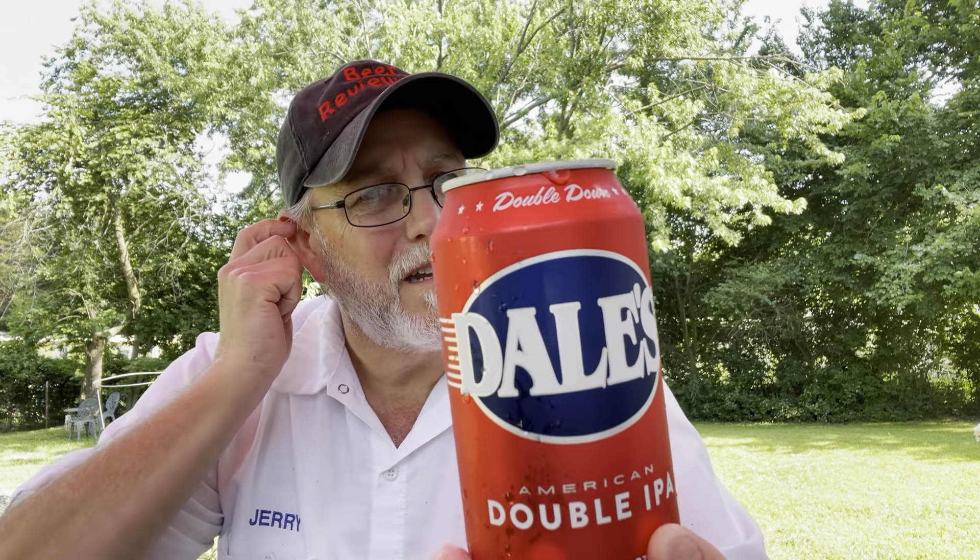Hello, I'm Jerry Ford, the beer review guy. Got a double American Double IPA — Dales.